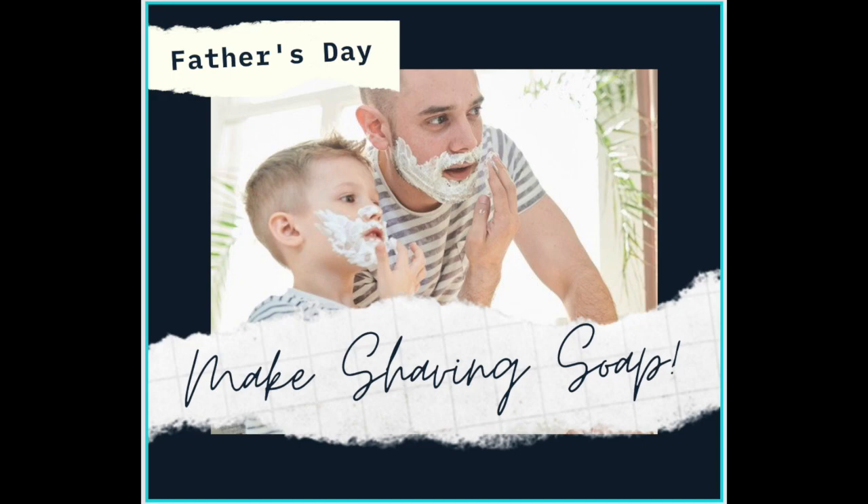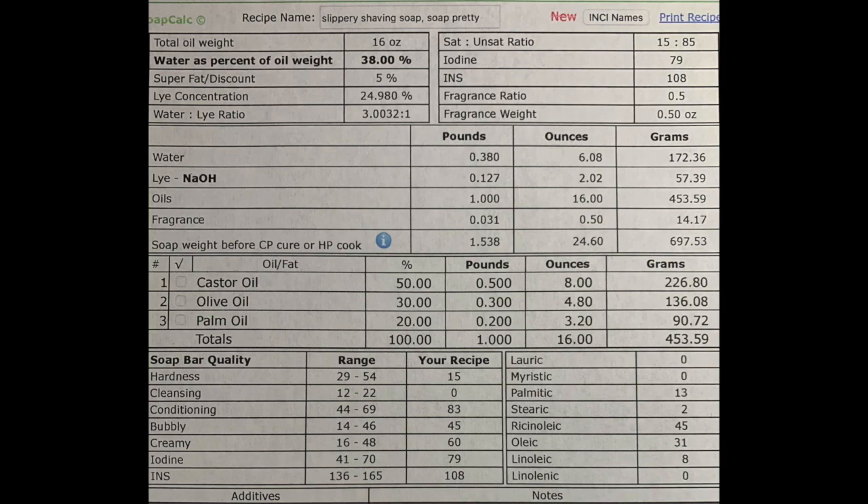Hi, this is Julia with Soap Pretty, and today we're going to make shaving soap for Father's Day. You can either use it as a straight bar on the face scrub method, or as I'll show you later in the video, how to do the frothy brush bowl method.